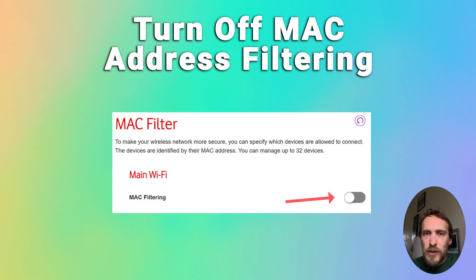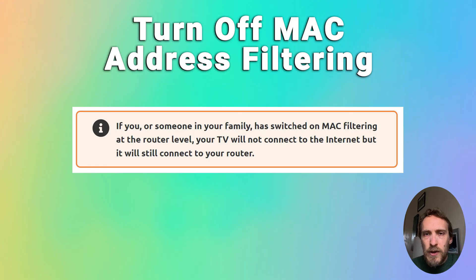If MAC address filtering is on, that will enable your Roku TV or stick to connect to your router but it will not enable it to connect to the internet without entering your MAC address. So just check that's switched off.